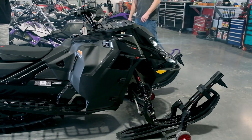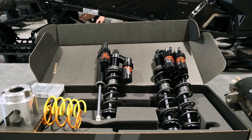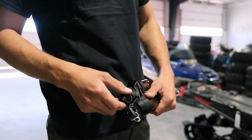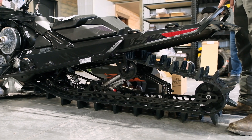We are going to be putting some aftermarket upgrades on this. We have the Fox coil-over lightweight suspension. One thing that really sells me on the Fox is the ability to lock out the rear shock to really control that rear transfer. Fox shocks are going to be a huge upgrade.